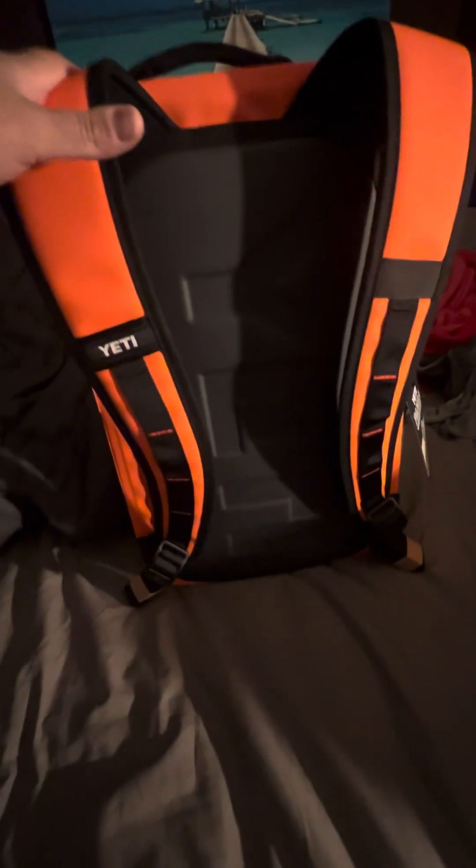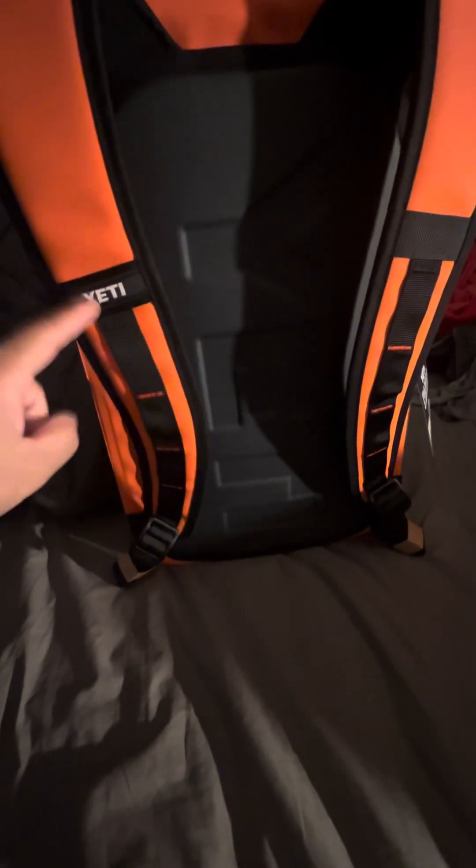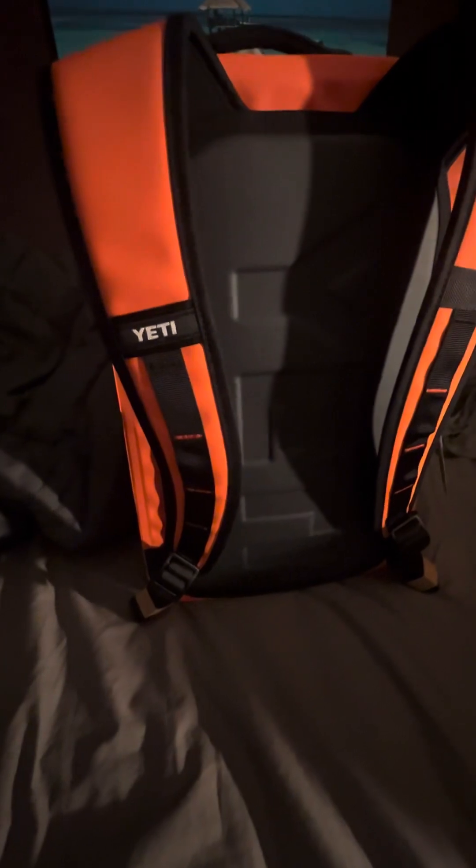I've gone hiking with this thing, I've taken it through airports, and it will fit under the seat in an airplane. I use this as my under-seat bag and bring a carry-on separately. I usually travel Southwest so I never have any issues. You've got some more YETI symbols here too.